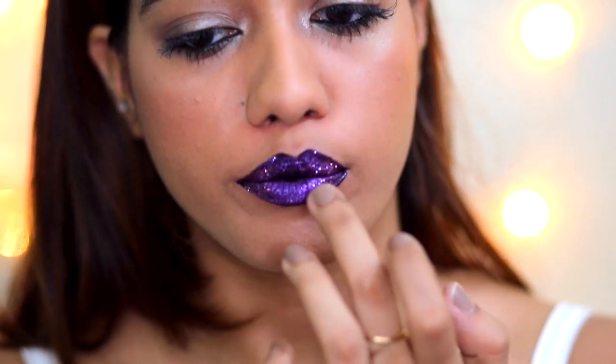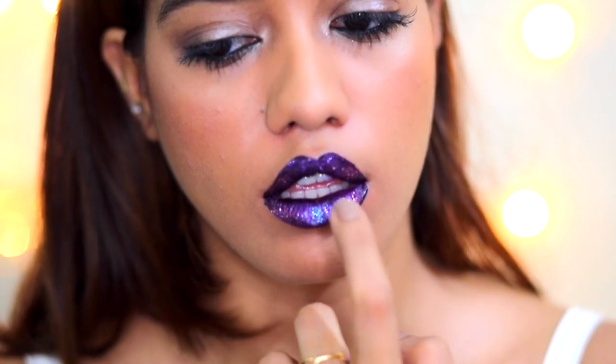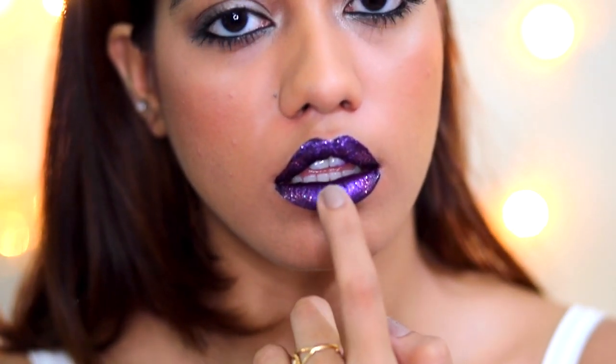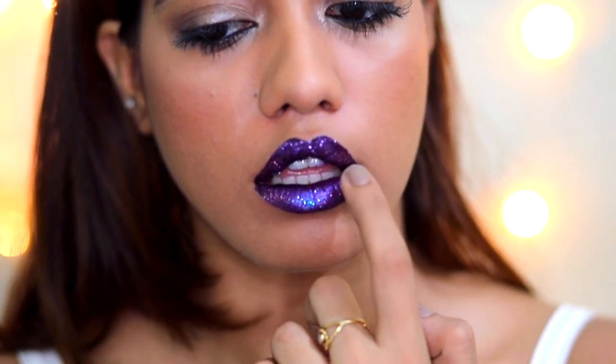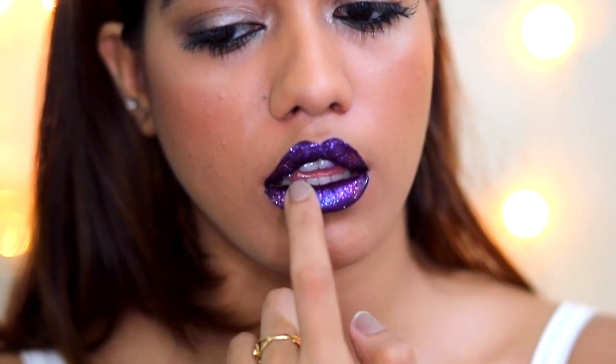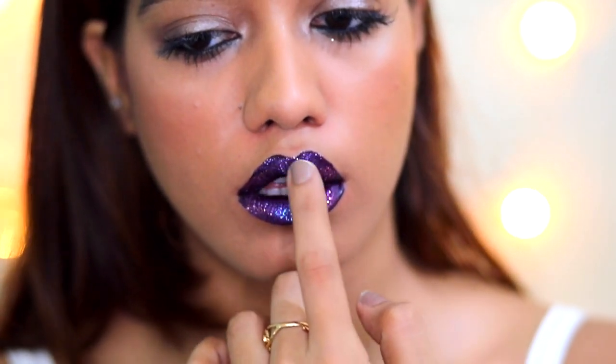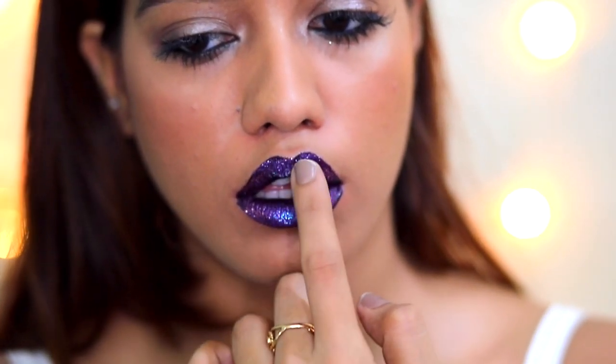My favorite part — I apply the white glitter, which has a pinch of blue in it and it really shows up. I'm patting this mainly onto the center of my lips. And that's it! It's really simple, though it is a little high maintenance and it's not going to last long.